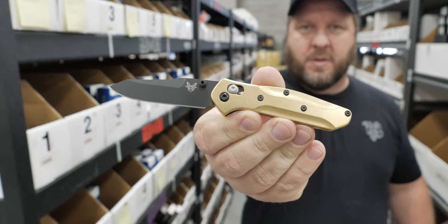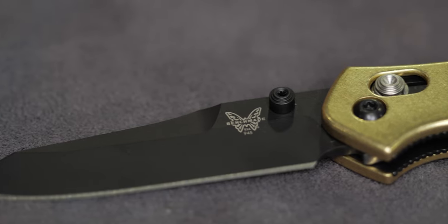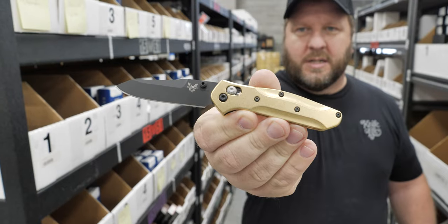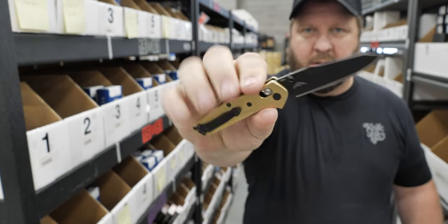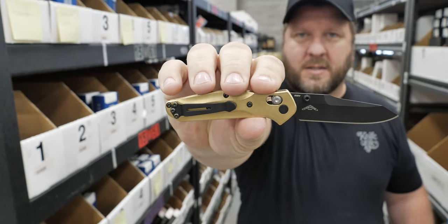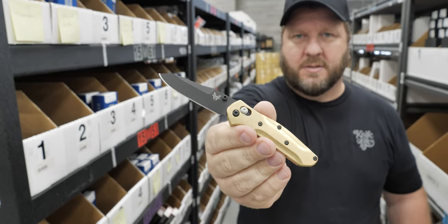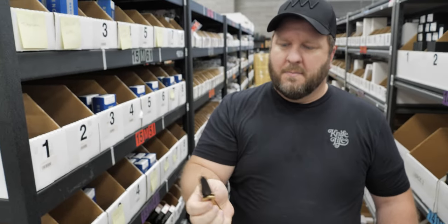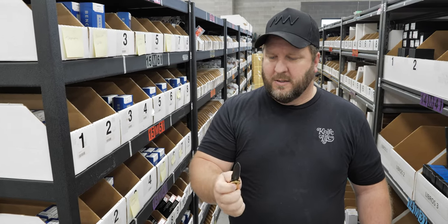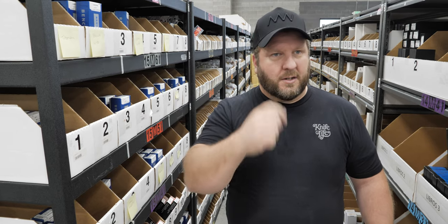For my next selection I've selected the Benchmade 945 Mini Osborne with the reverse tanto and S30V. As you notice, this one here has the Flytanium brass scales on it — these have already been pre-installed; your stock scales will come in the box with it. What's not to love about Flytanium and Osbornes? They're one of my favorites.